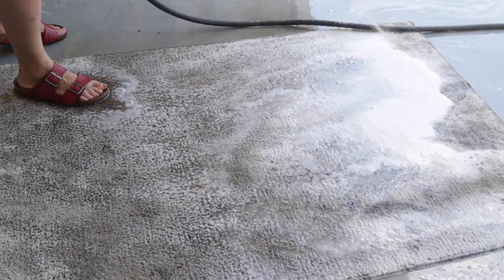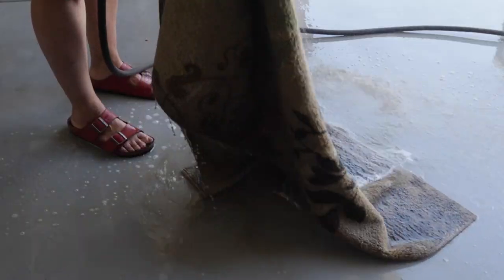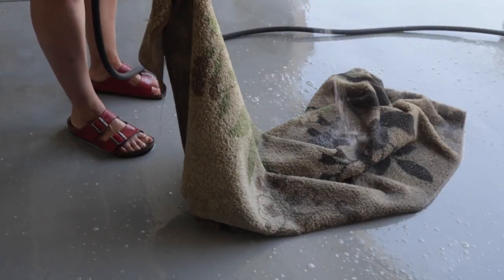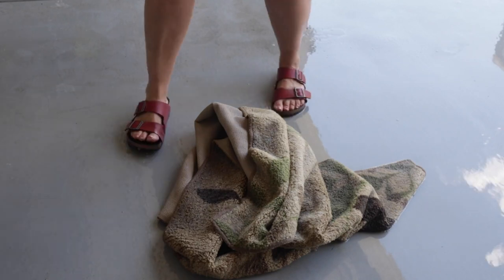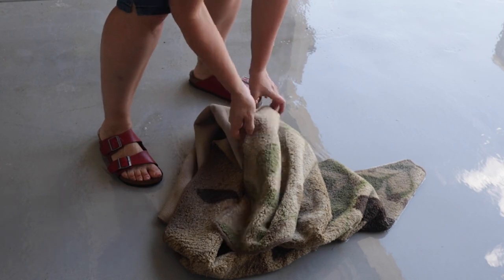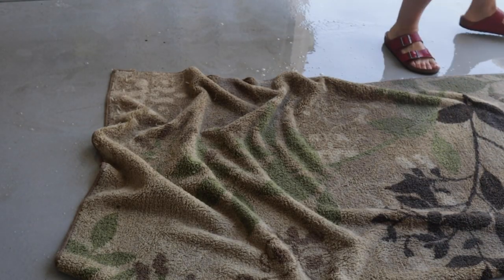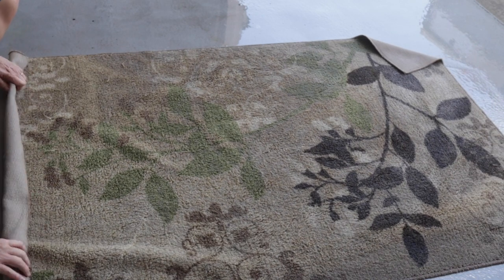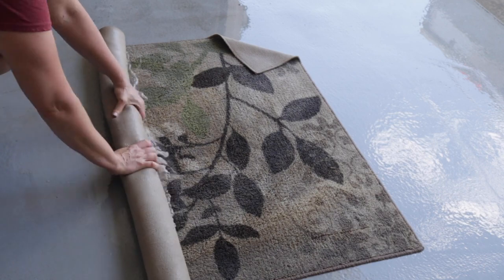I'm going to show you how to get as much water out as you can so it will dry faster. As you can see, this is a process and I'm tired of this already. I'm wishing that I had the professional carpet cleaner. I know some of you are going to say just use a carpet cleaner — I have one — but I'm going to show you how to do it by hand because some of you don't have one and don't want to buy one. To get the water out, you can roll up your area rug as tight as you can and squeeze it out that way.